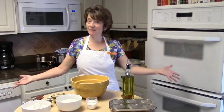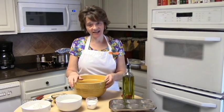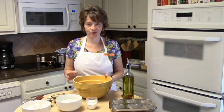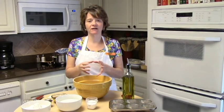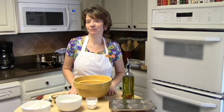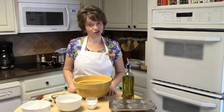Hey y'all, Lita here again and welcome back to my kitchen. Today I'm going to be making Yorkshire pudding for you. Some of you may not know what that is. My husband grew up eating Yorkshire pudding and he just loves it, so I like to surprise him with it every once in a while. It's kind of like almost a bread but it's very light and fluffy, airy, and it just goes great if you have a dish with gravy — he just likes to dip it right in and eat it up. So let's go ahead and get started.